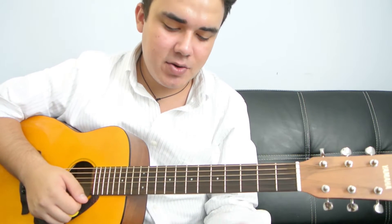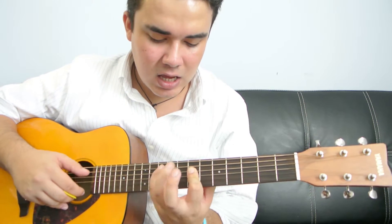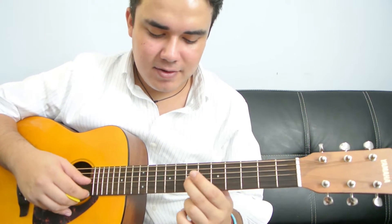This song is easy — there's only three chords. The only hard part is really playing the riff.